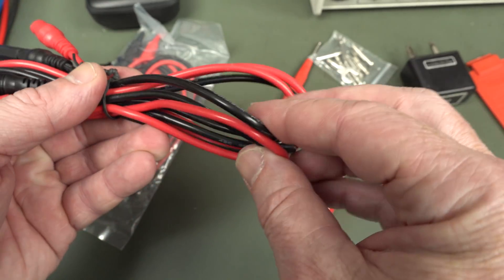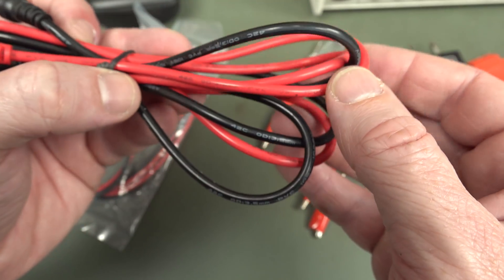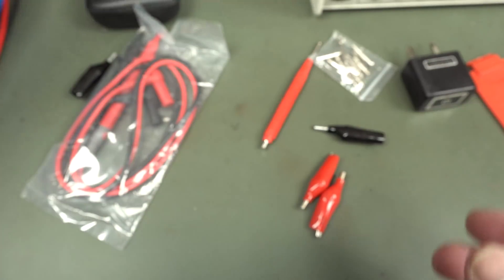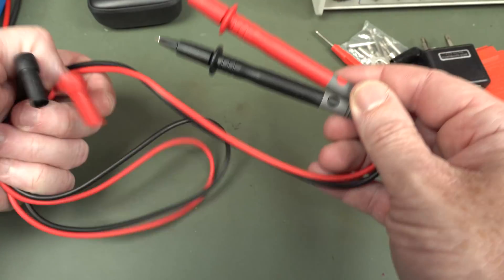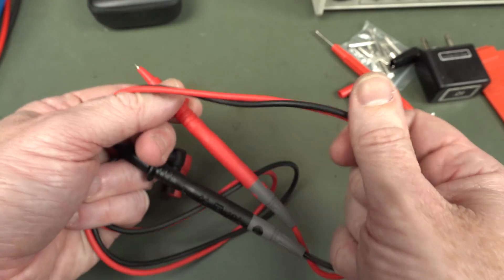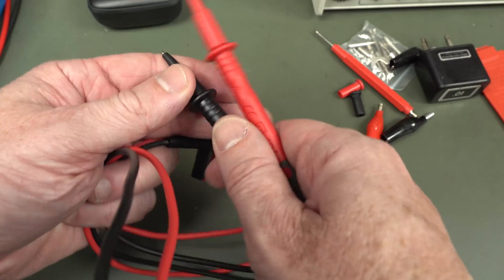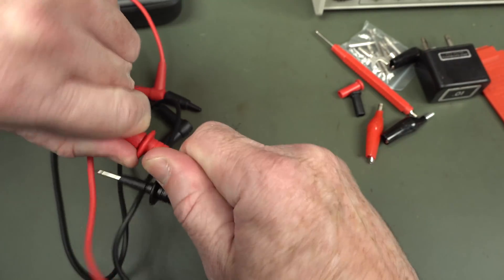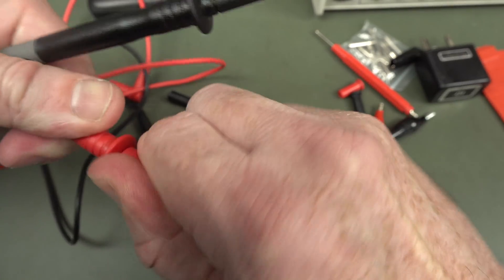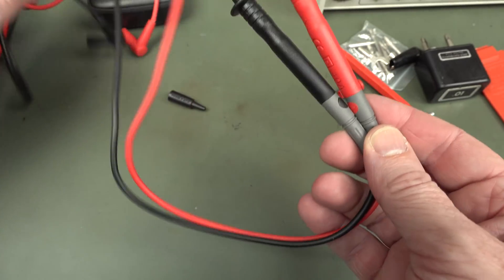That almost feels like silicone leads. They are 1000-volt rated, but I don't see any UL marks or anything like that. And your regular probes — I'm not going to be writing home to mum about these. Strain release is okay, but these aren't silicone leads. You don't expect it for the price — this is a $38 delivered multimeter. And they have those stupid removable tip covers. Hate them. Who invented this crap? They're sharp enough, not gold plated — typical probes you'd get on a sub-$50 meter.